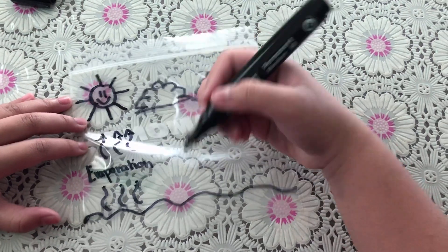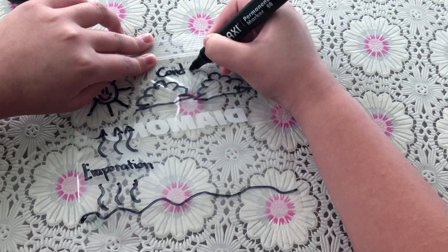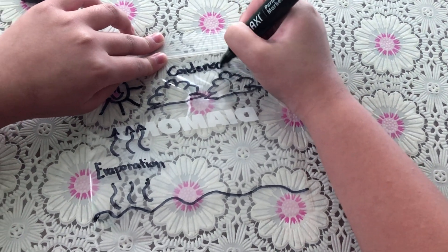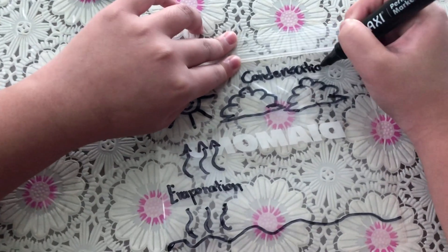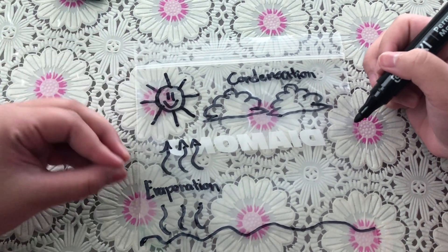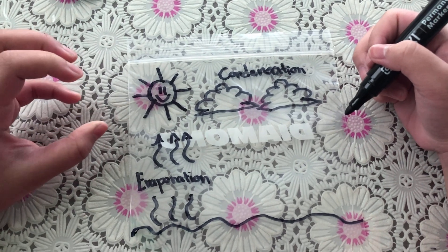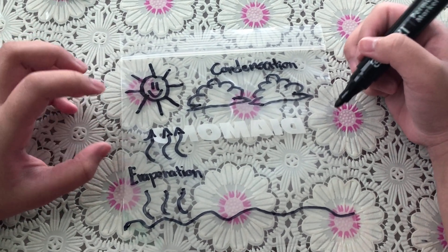The next step is condensation. Condensation happens when water vapor in the air cools and becomes liquid water, which becomes clouds.